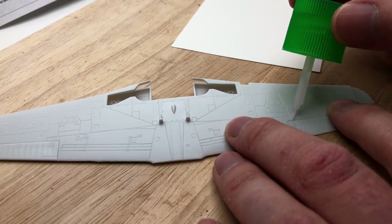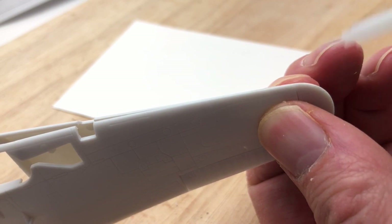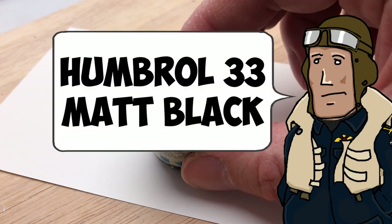It went together fine and I just pressed on with all the other bits and bobs, put the wings together, and then when it came to painting inside the actual cockpit I just went with a really basic matte black.